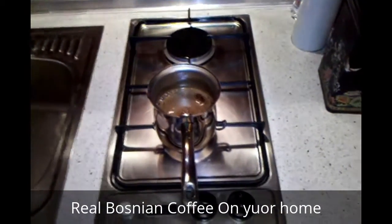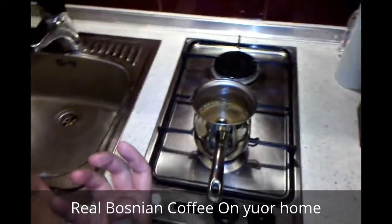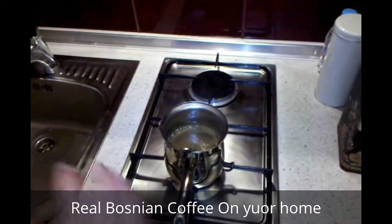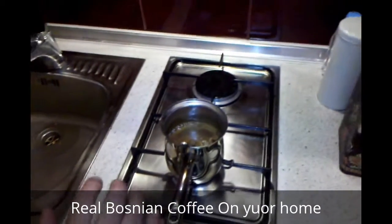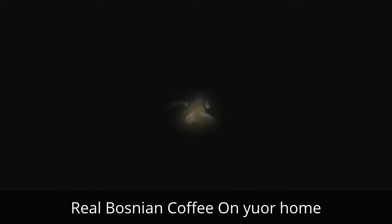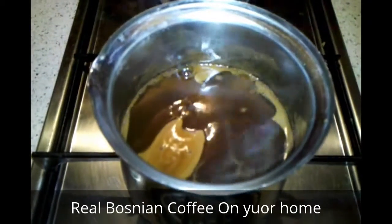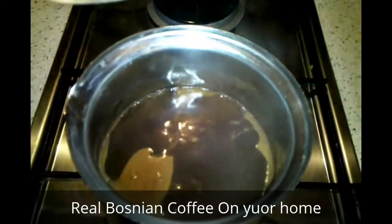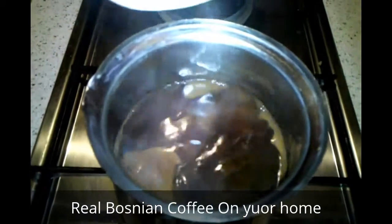Once you have it spread out evenly, you put it on the fire. We are waiting for the coffee to start boiling. The coffee will now start having a foamy effect. You have to be careful with this part — remove the heat source once the foam reaches the tip of the coffee pot. Be ready to turn off the heat source, or remove the pot from the heat source.